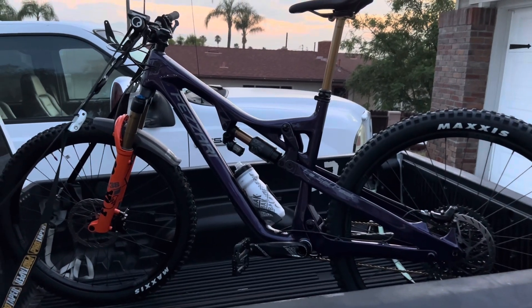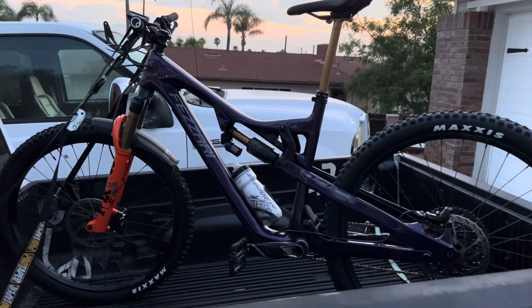Well, today's the day. First ride on the new Fasari LaSalle Peak 2.0. So excited.